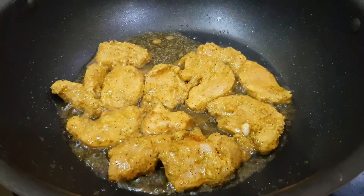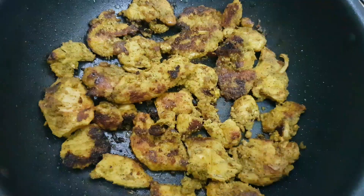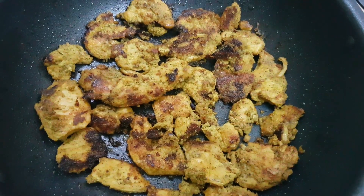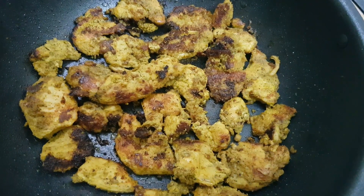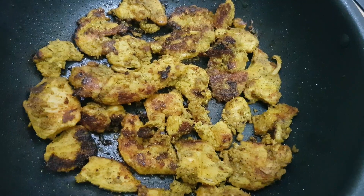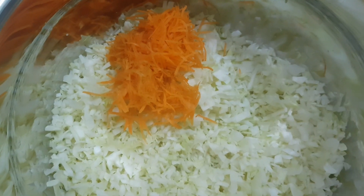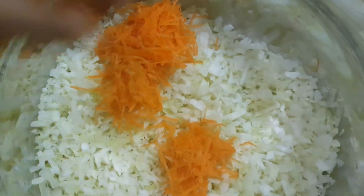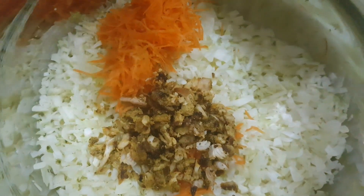We will cut and dry it. We will cut the chicken and mix it with a small carrot.